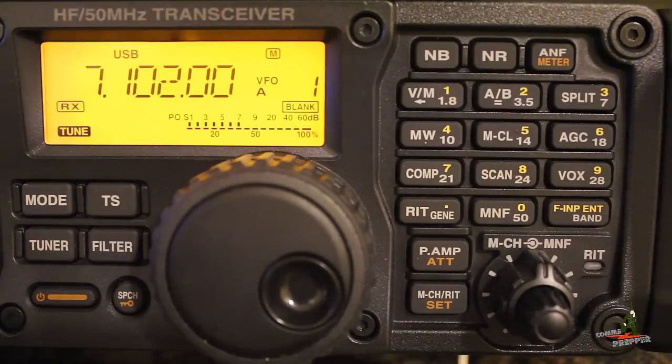Hello YouTube Preppers. This is the Comms Prepper, and what you just watched was an HF data connection between my radio here in Virginia and a radio in upstate New York. I do this for HF radio email using the SCS Paktor 4 or P4 Dragon modem. This video is about the settings I had to configure in the radio for my SCS Paktor 4 modem to communicate with the ICOM IC7200 and make those data connections.